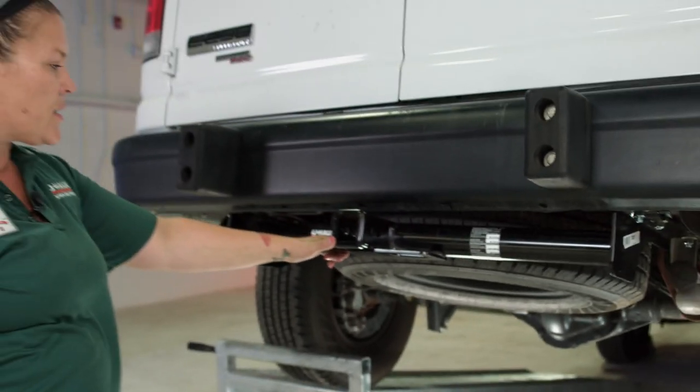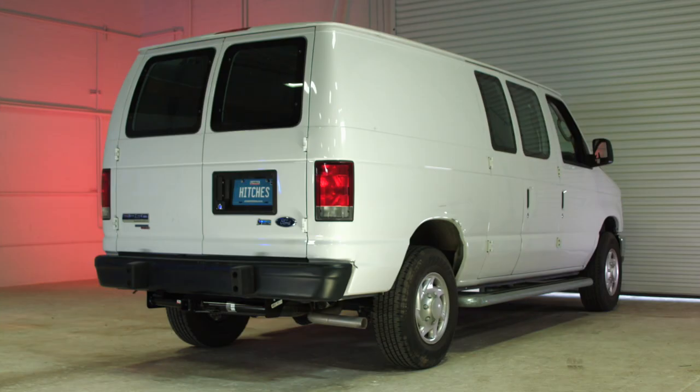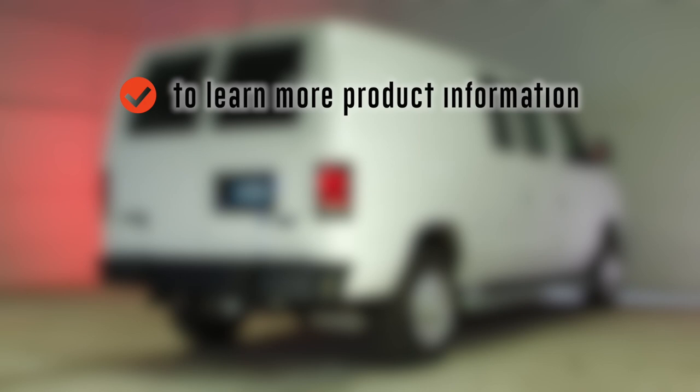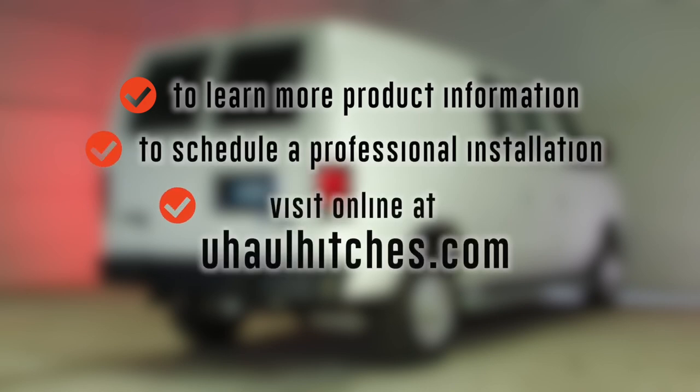It's an easy install and anyone can do it. Thank you for watching this video. To learn more about the product seen in this video or to schedule an installation by a U-Haul hitch professional, visit us online today at uhaulhitches.com.